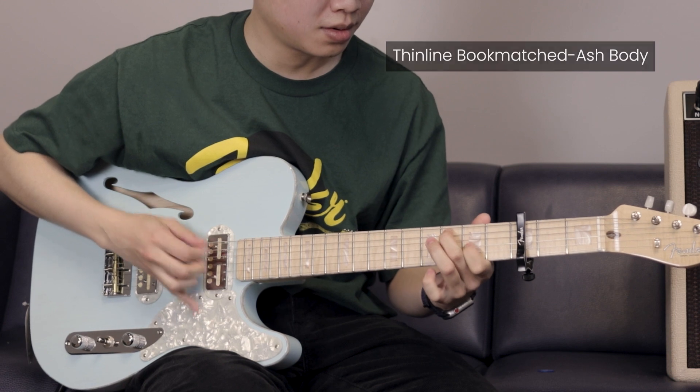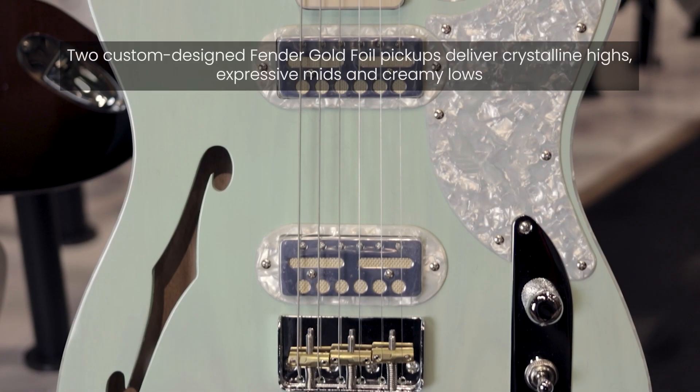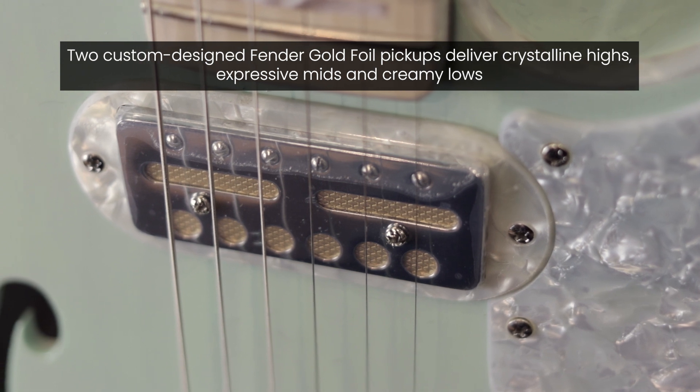On the Magico, it comes in two finishes — the Trans Daphne Blue and the Trans Seafoam Green. The interesting thing about this guitar is it sports two gold foil Fender Custom pickups.